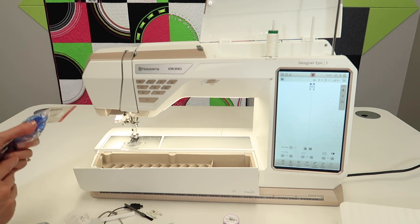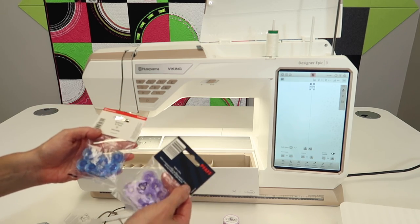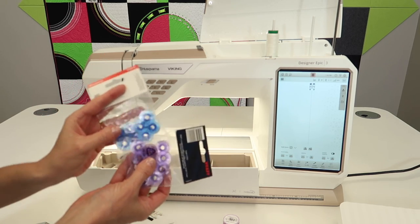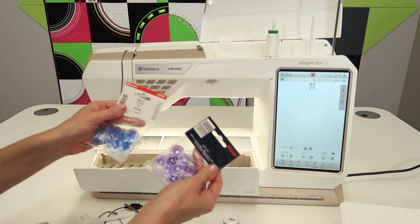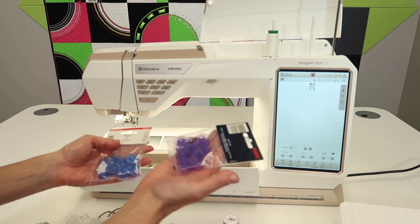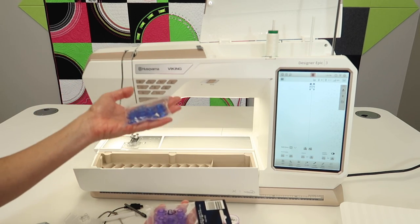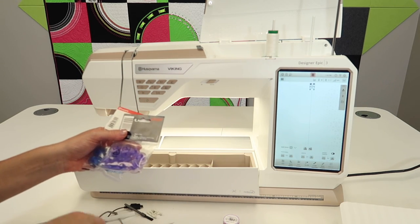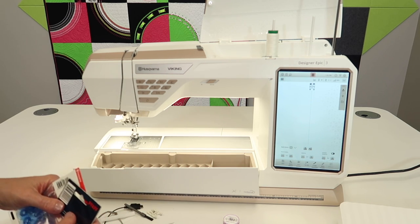Here's a little hint: if you have a Pfaff store in your area — and some Husqvarna Viking stores are also Pfaff dealers — the Pfaff purple bobbins are the same size as your Viking Epic bobbins that are blue, so you can buy purple bobbins and they will work in this machine. You might like to wind all your embroidery bobbin thread on one color and all your sewing thread on the other. Let me know in the comments how many bobbins you like to have — leave that little note for us.